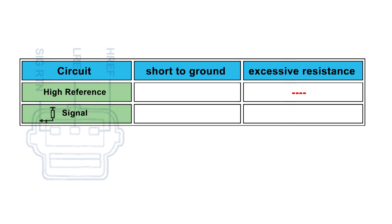This may be caused by a short to ground in the high reference circuit, a short to ground, or excess resistance in a pull-up signal circuit.